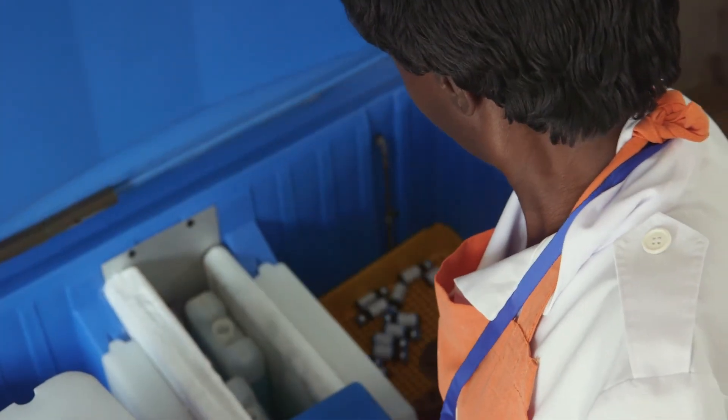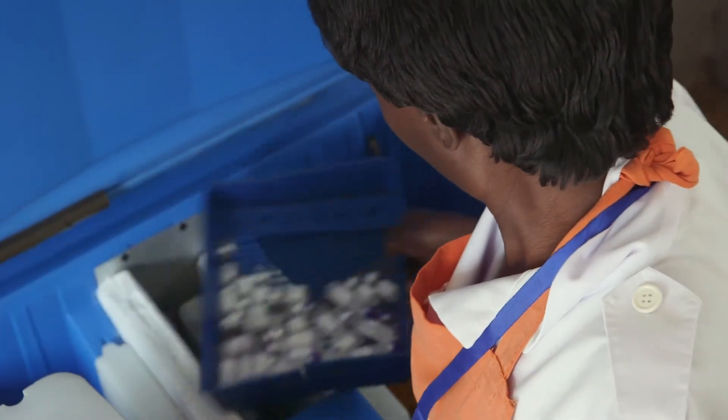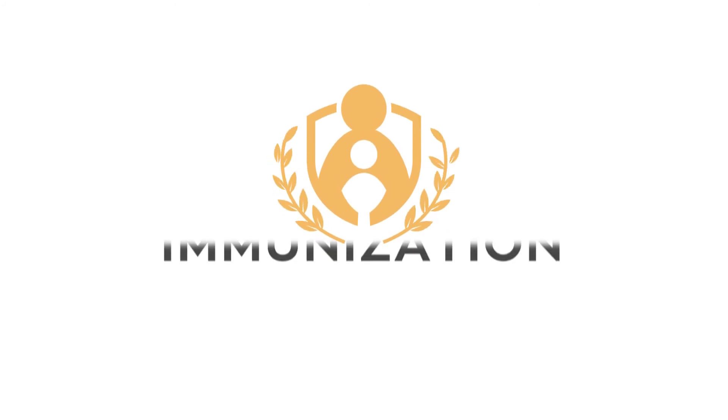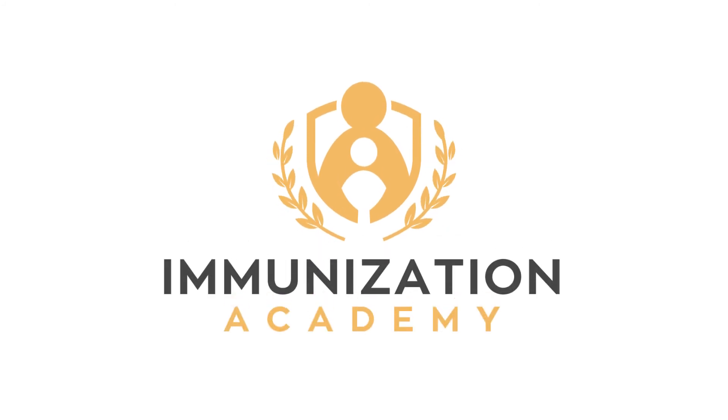You should now have a good idea of how to use top-opening refrigerators without baskets.